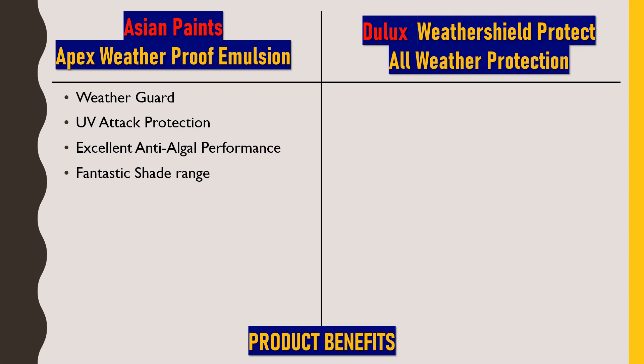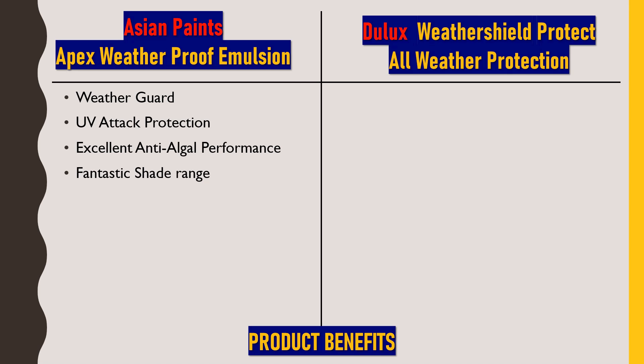The next benefit is a fantastic shade range. As we all know, Asian Paints has always carried a monopoly in color shades and varieties. This paint comes in over 1,700 attractive shades, including dark shades that provide excellent hiding. The last product benefit is that this paint comes with 5 years of warranty.